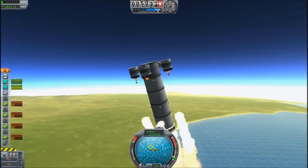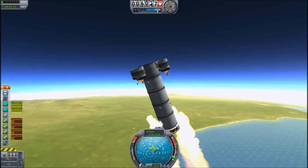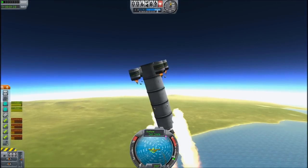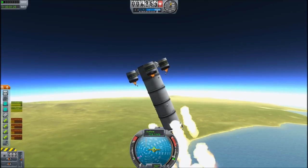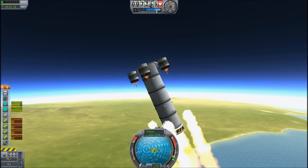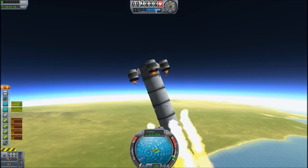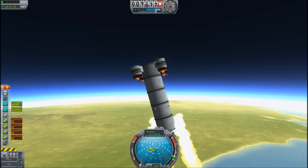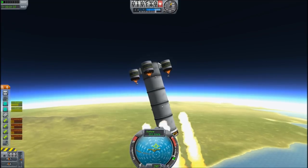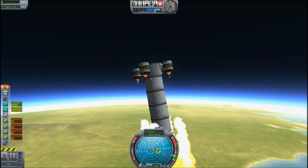One other thing that people suggested was, why don't you put SAS units on it? If you don't know, SAS units fail to function after you have detached them from the main rocket. And if you have control surfaces that were active when they detached, they are stuck in that configuration. So you make your rocket basically frozen into one aerodynamic state, which will typically cause it to curve over and crash into the ground with great speed.